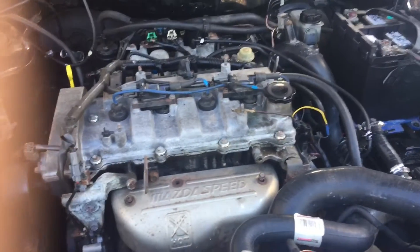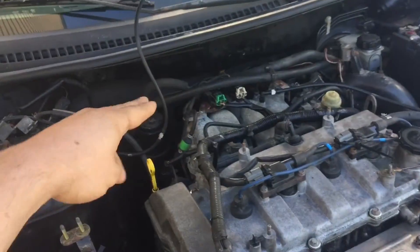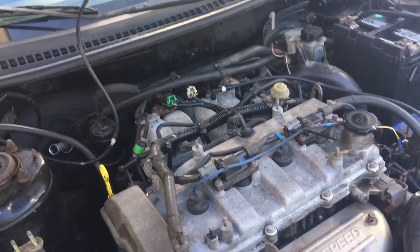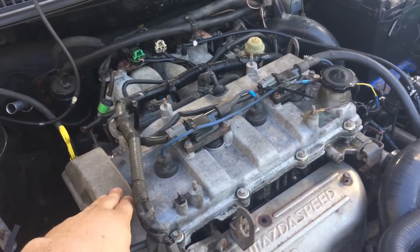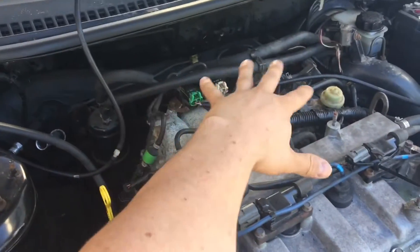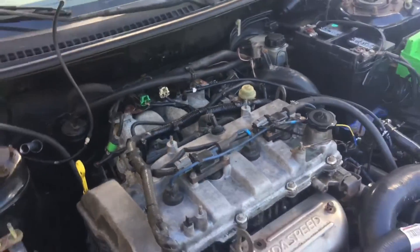I've got some other projects planned for the future. I've got a whole vacuum reroute kit that we're going to do in the back here. I'm also going to do a different intake manifold and different valve cover, so this is going to be replaced. This will replace all these vacuum components — this ugly configuration is going to be gone in the near future, so definitely pretty excited about that.